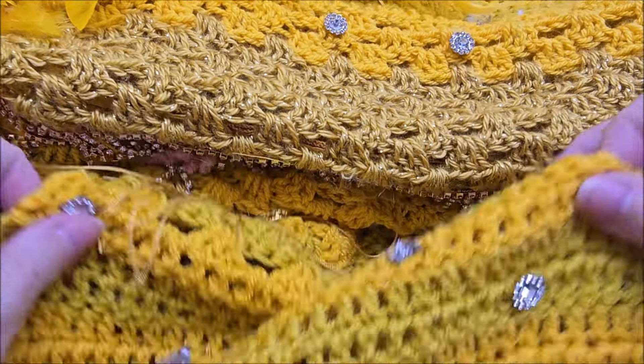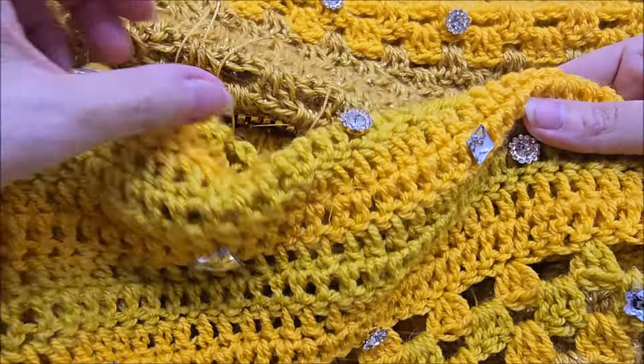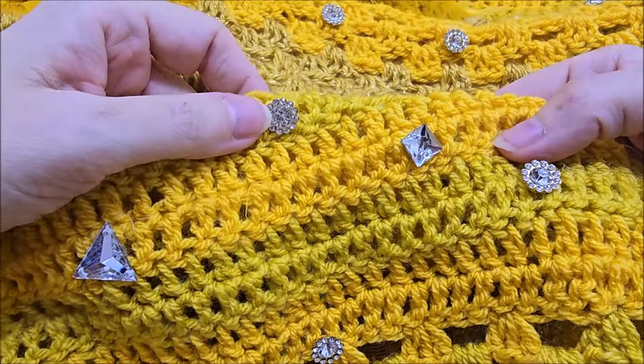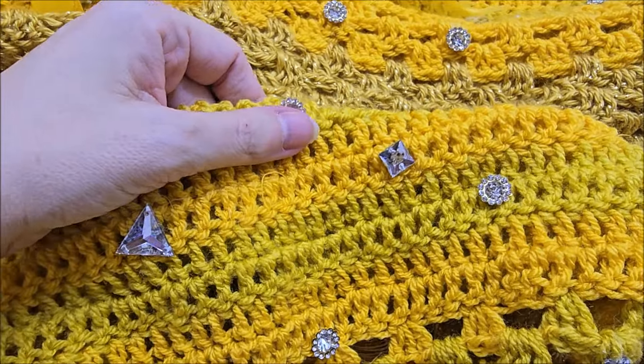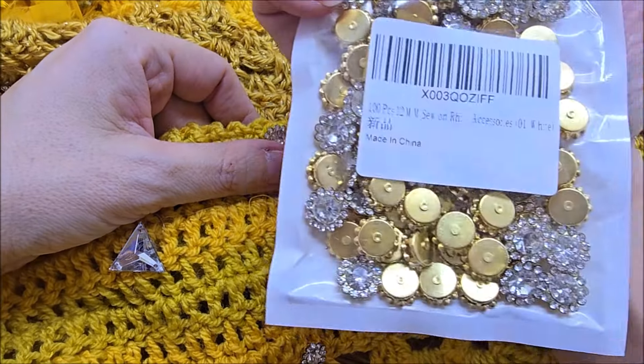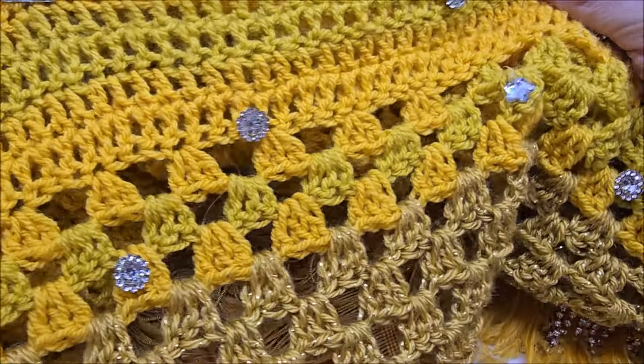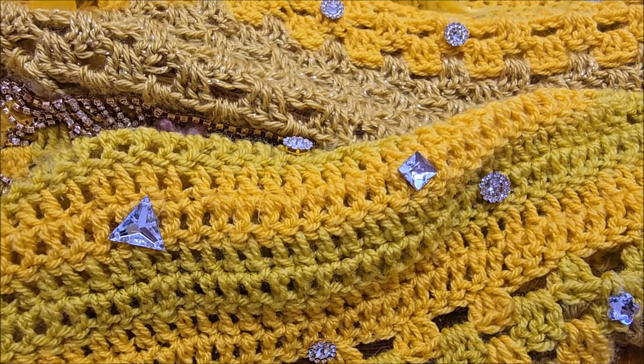And then the beads — there's no rhyme or reason. I got two different sets of beads that I put on; I'll put links to those. Here's one, and then I got this big bag of a whole bunch of different little studs too.